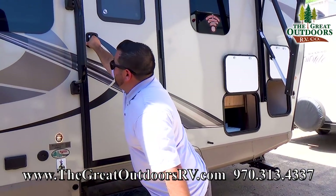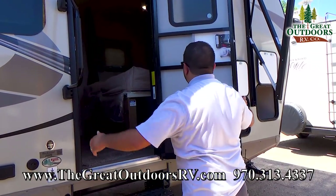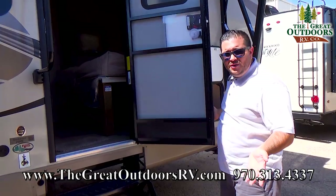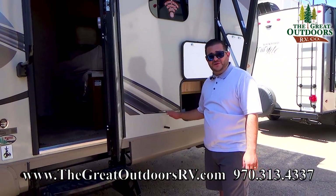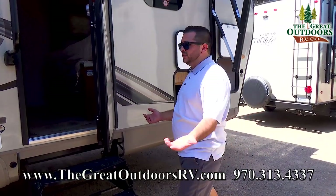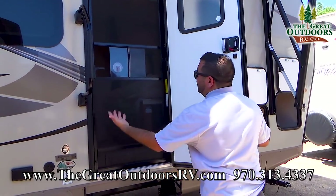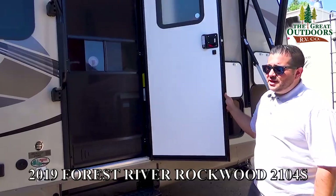Here you have your front door entry with three steps up to the coach and a large grab assist handle. The door is on a friction hinge — good for about 10-15 mile an hour winds. No more clip on the back that you have to worry about weathering or breaking off because you forgot it was clipped on. There's also a nice little screen option if you want more breeze through the coach.